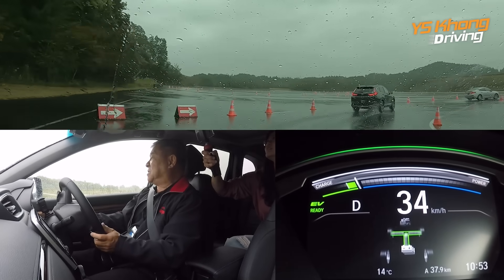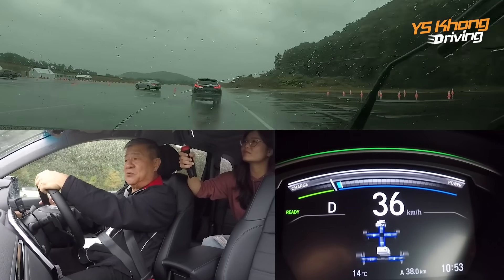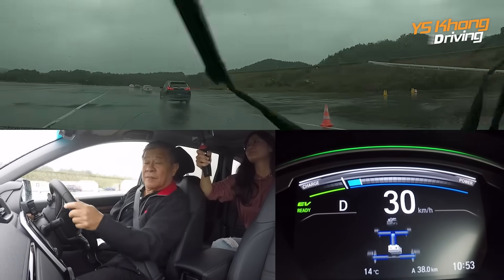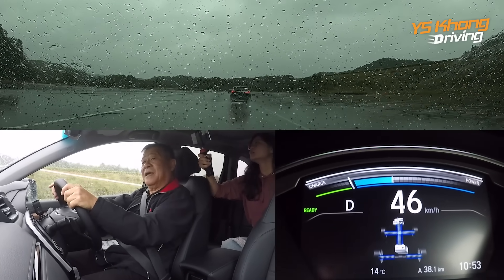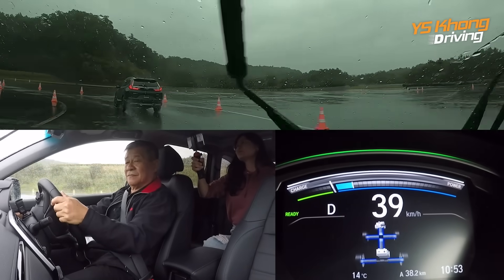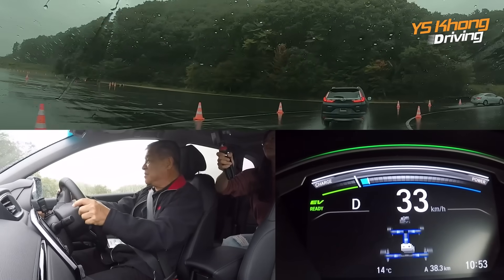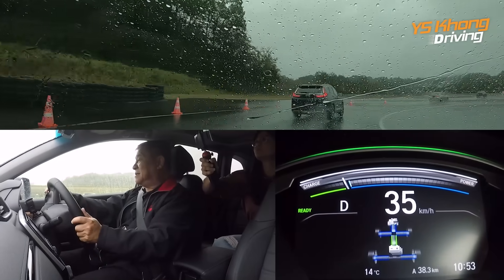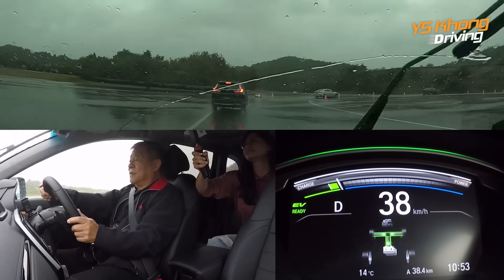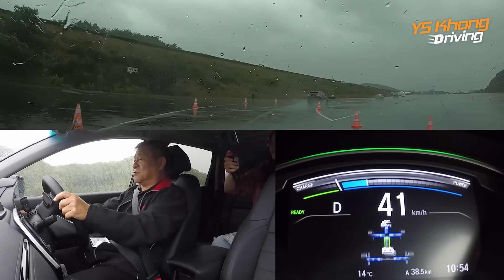Now we are braking and you should see some charging happening. In front of us you can see the other cars — two Insights and another CR-V in front. There are six in the convoy and behind us there are two N-Boxes. The steering movement you see now is the push-pull method, which is a very easy method to learn. You try to keep your hands in the 9-and-3 or 10-to-2 position all the time, and you just pull or push on the steering. The idea is to keep your shoulders square with the steering for very good control over the car.